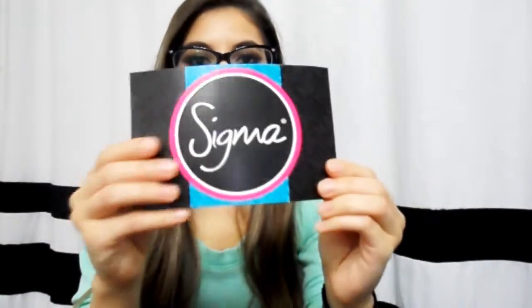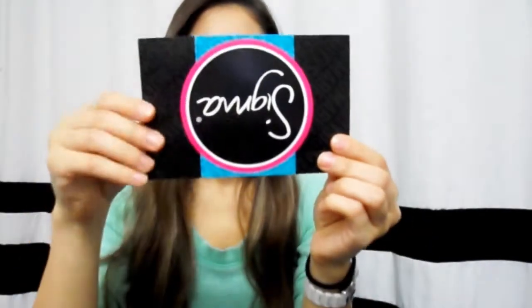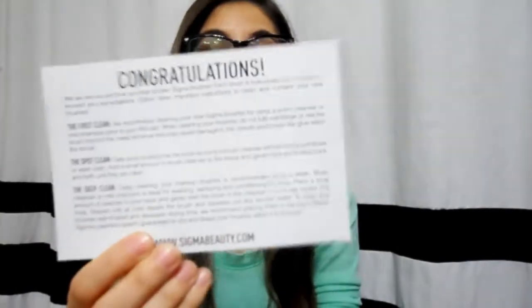The essential kit comes with 12 brushes. This card came with it and it just tells you how to clean your brushes. It is handy and I do recommend holding on to this for like a month or so until you get the hang of how you clean your brushes and your routine — like when to clean them or when to just clean them with a wipe or something like that.